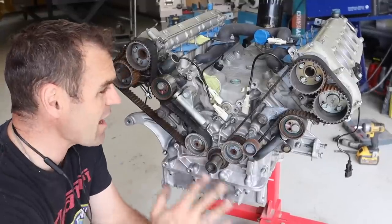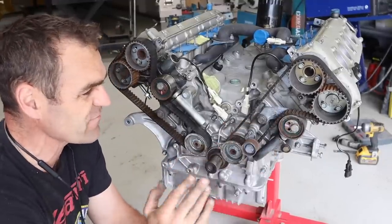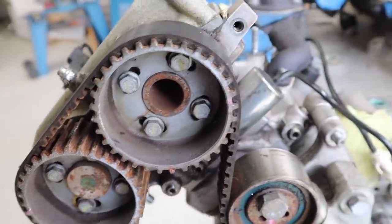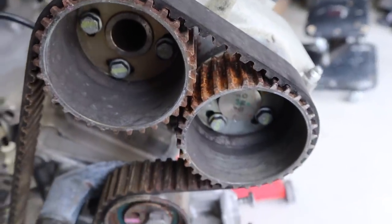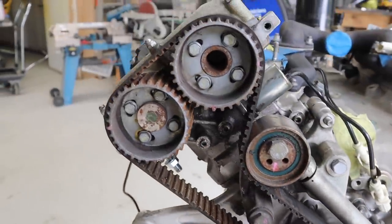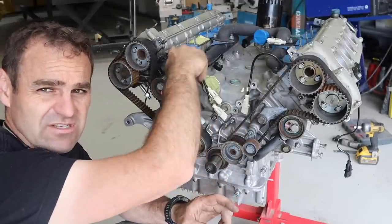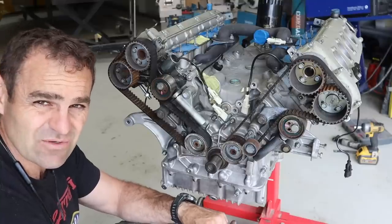I've stripped this all back and given it a cleanup. There's quite a bit of corrosion in the belt area from sitting for a long time. These belts aren't staying — I've got a bunch of service parts from Euro Car Garage. For now, I'm going to take the rocker covers off and have a look inside to see what the cams look like.